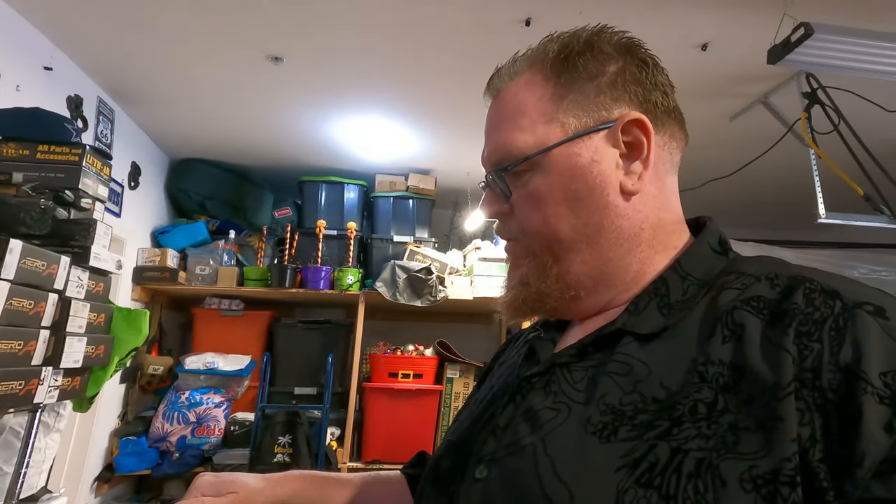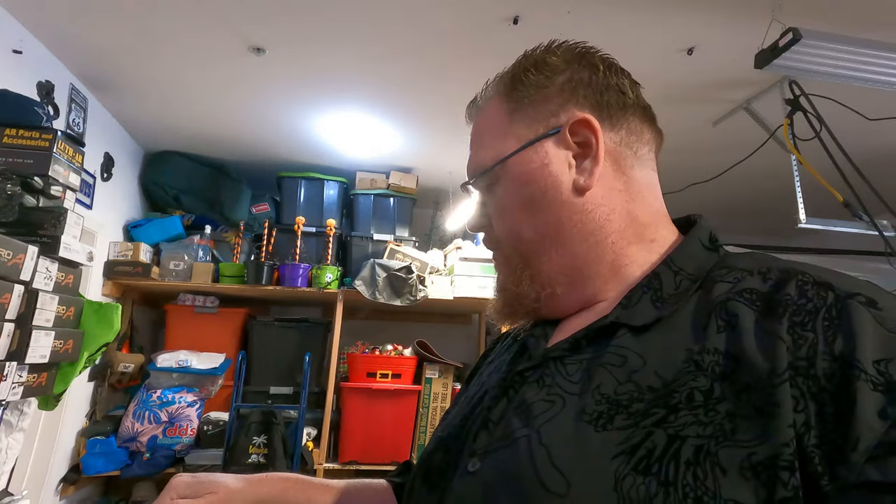Thanks for watching, hope you enjoyed the video. I got more coming. Hit that subscribe button, hit the like if you like it. I like videos that get straight to the point — I tried to get straight to the point. This is a Diamondback DB-15. Thanks for watching. Stay strapped or get clapped. Peace out.